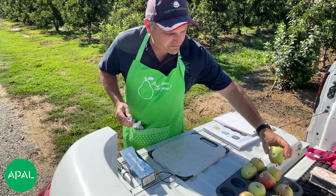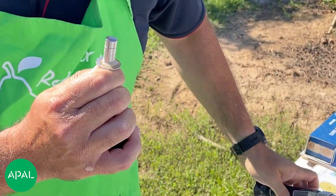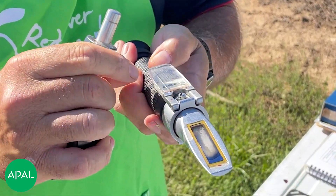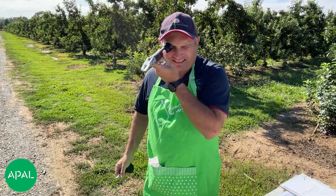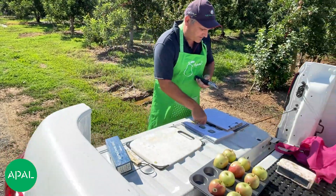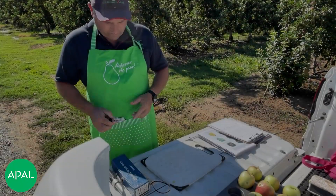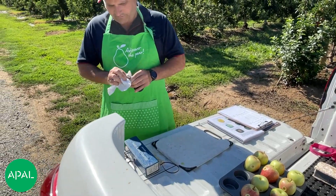Now we're going to look at sugars. I try to capture the juice on the refractometer from the apple and then get my reading. At the moment, it's still very early in the day — about 10 Brix on the first one. Between samples, wipe it down to make sure there's no sugar residue from the last test.